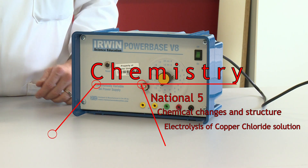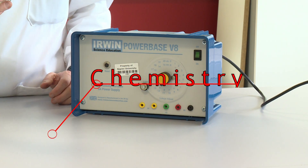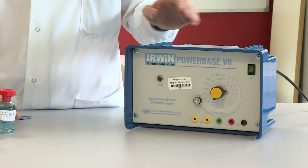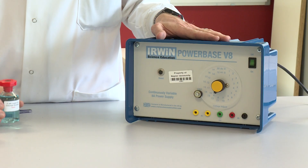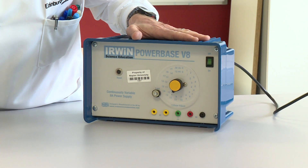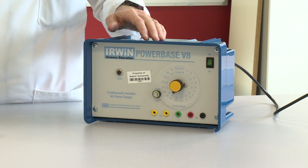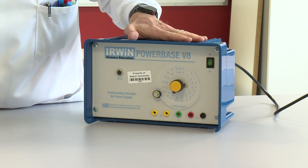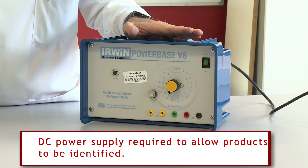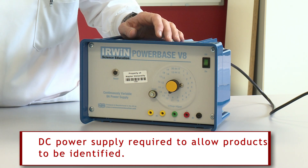In this experiment we are going to use electricity to separate copper and chloride ions. It's an electrolysis experiment, so we're separating using electricity. The power supply is set at 12 volts and we're going to use the DC power supply — direct current — so that one electrode is continually positive and one electrode is continually negative, and that allows us to separate the two ions.